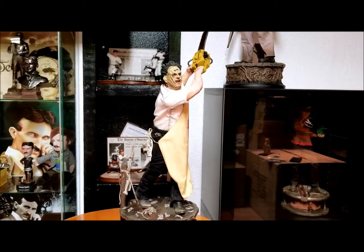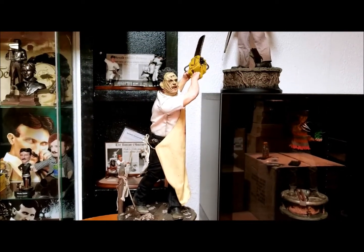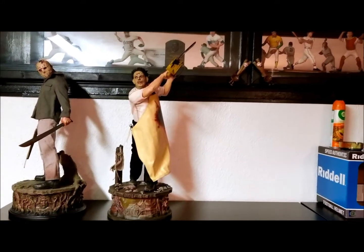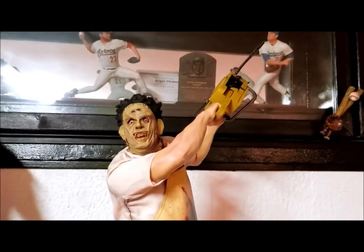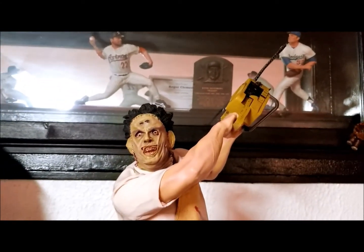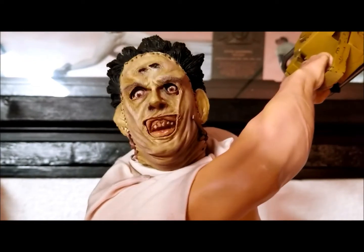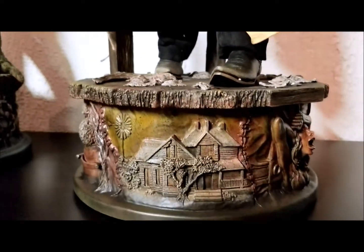That's going to do it for review number 142 — let's put it in the case and take one last look. Actually, due to the size of the chainsaw, this does not fit in the case — my case height is 25 inches, so I'm going to say it's about 27 to 28 inches in height. Just a terrific, solid statue from Sideshow Collectibles. If you like it, it's available at Sideshow's website — you can do flex payments, pay a certain amount per month with no interest. It'd make a great display piece for an entertainment center, if your wife or girlfriend lets you.